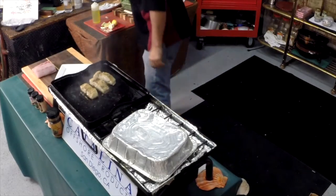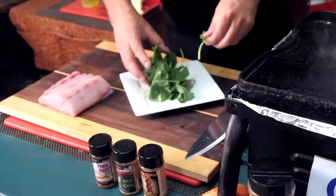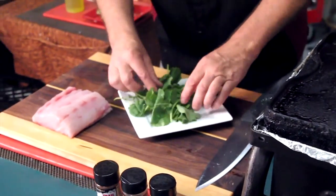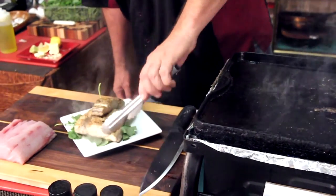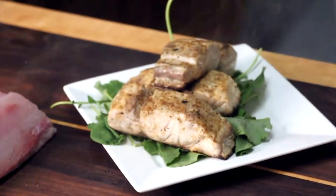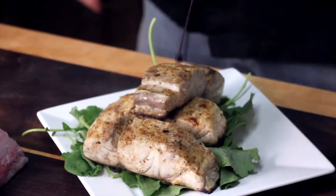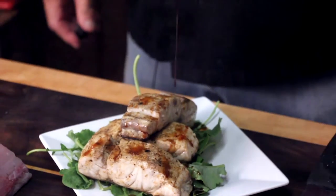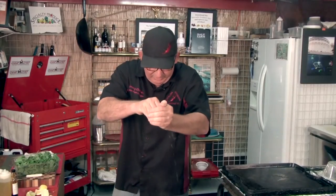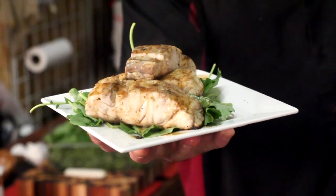We're gonna put a little baby kale salad, lay that on the plate. It's an awful lot for one person, but hey, we're eating fresh fish. Gonna do a little bit of blackberry balsamic vinegar, just drizzle that on the plate. Squeeze a lemon. California White Sea Bass — sustainably harvested. It's good for you. Remember, you are what you eat. That's all I got.